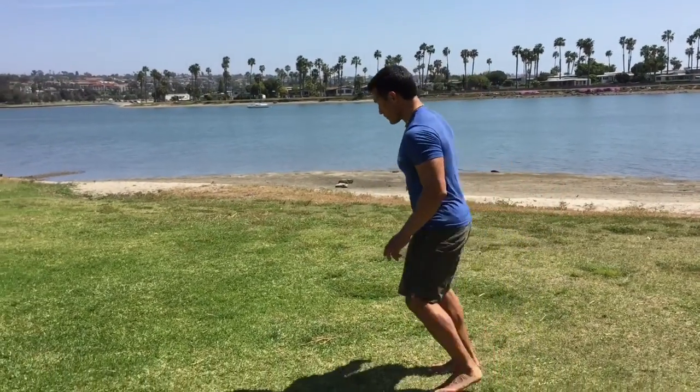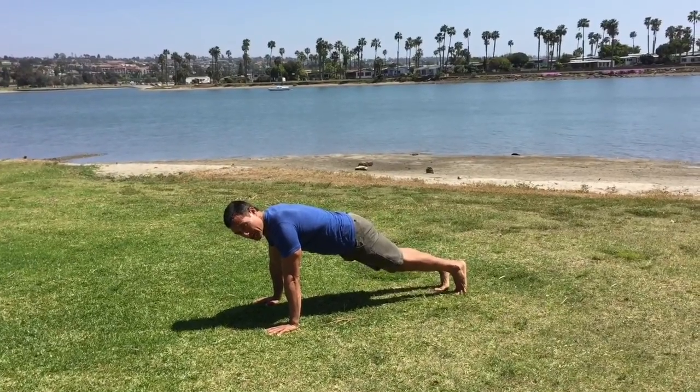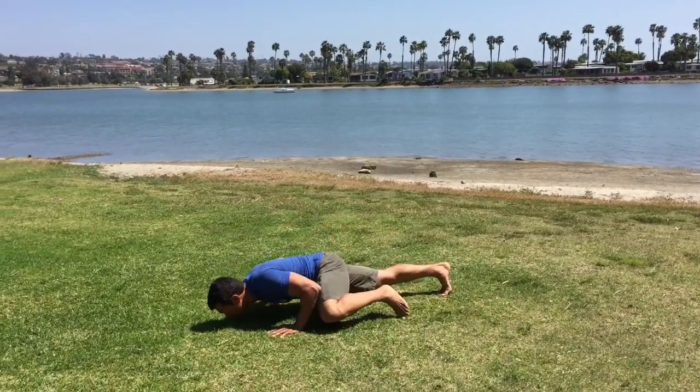I call this next one Spiderman. It's a little bit like a push-up with some movement — it's a tough one. Start off in a push-up position. As you descend, bring the knee to the elbow, then switch.